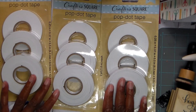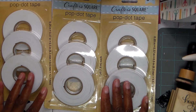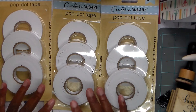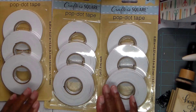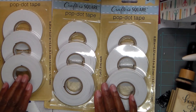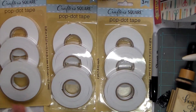Now the other store didn't have any of the foam tape. This particular store's aisle was really crowded so I really couldn't get to anything, and like I said, it didn't have any dies. It had a lot of stickers, but it didn't have a lot of the prettier, cuter stickers that people have been showing. So like I said, I saw the foam tape, thought mine was low, and that's what I got.